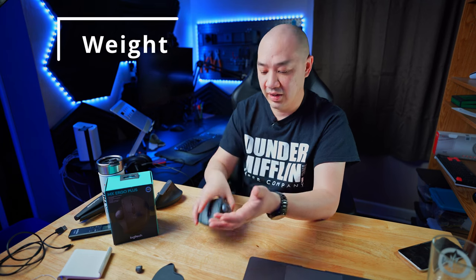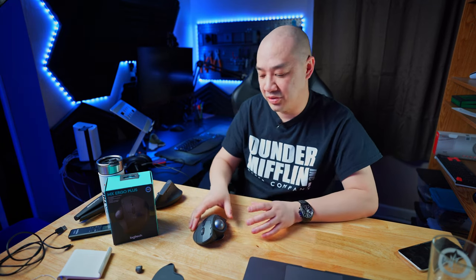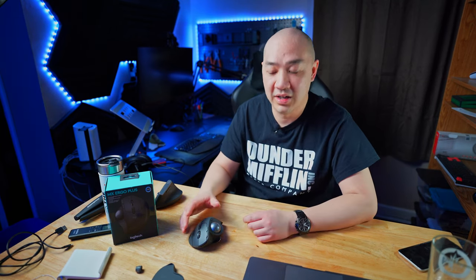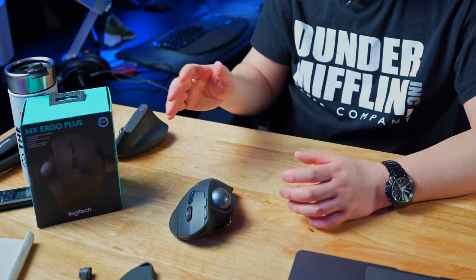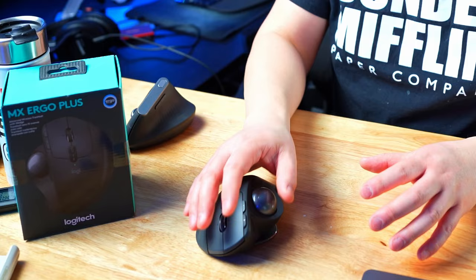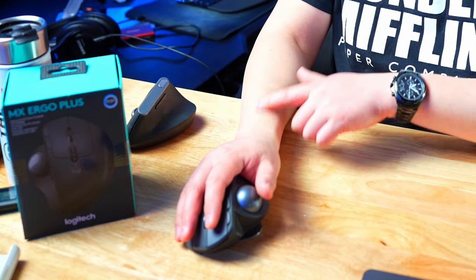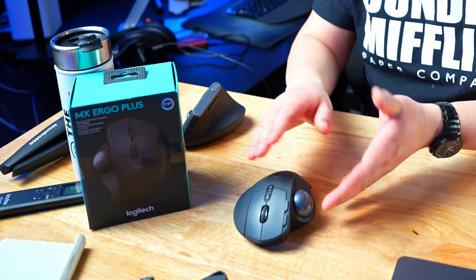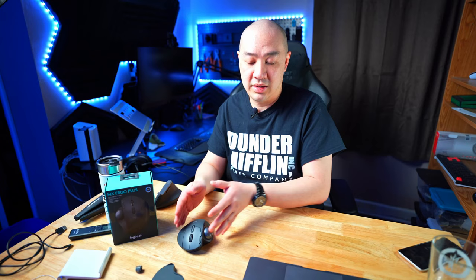After using the MX Ergo mouse for about a month, here's what I like. I like the heft — once it's placed on the desk I don't have to worry about it moving around. I also like the ability to adjust the angle between 0, 20, and 30 degrees. When sitting at my desk I prefer 20 degrees, which feels more natural for my wrist. When I raise my standing desk, I actually prefer zero degrees — so I like the flexibility of switching between the two.